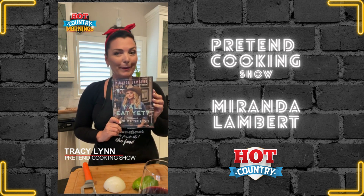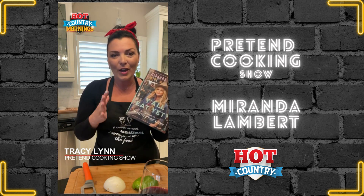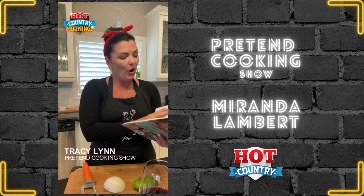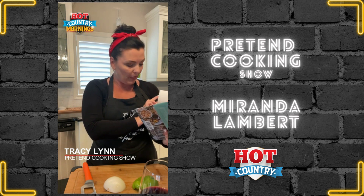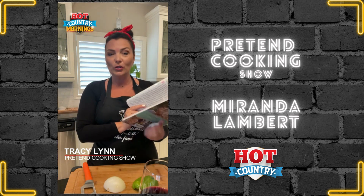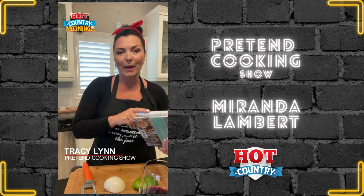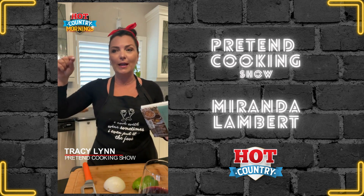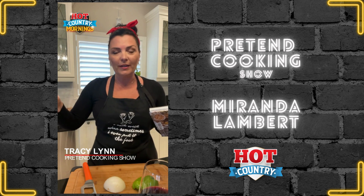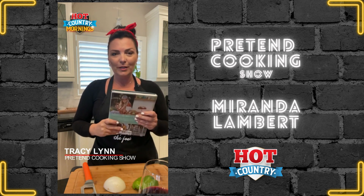I got her cookbook, 'Y'all Eat Yet? The Pretty Bitchin' Kitchen.' I am in love with the recipes in here. Today we are going with her mom Bev's famous meatloaf — this is on page 142. You've heard Miranda talk lately about how her mom's meatloaf got her two rings on her fingers. She says this is the meal that will put a ring on it — the ringer. So we're gonna do Bev's famous meatloaf.